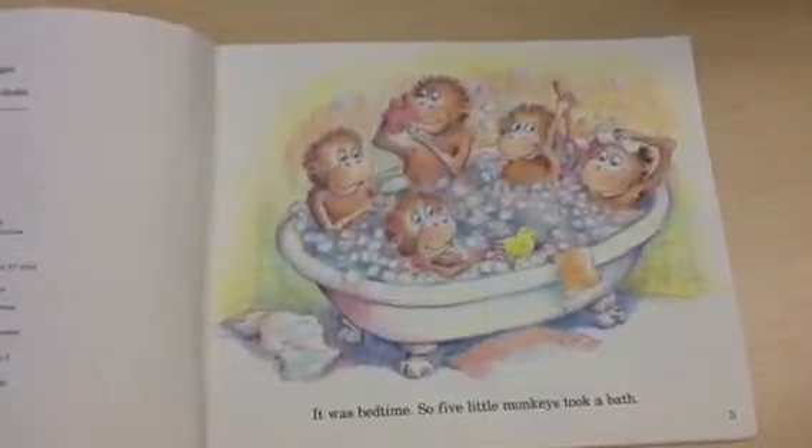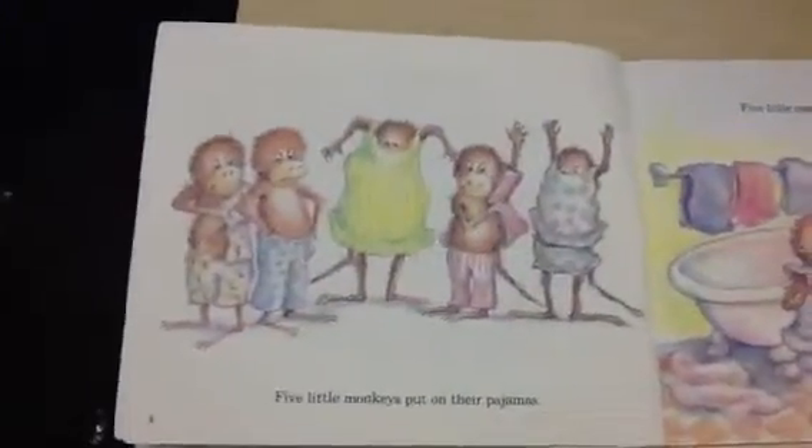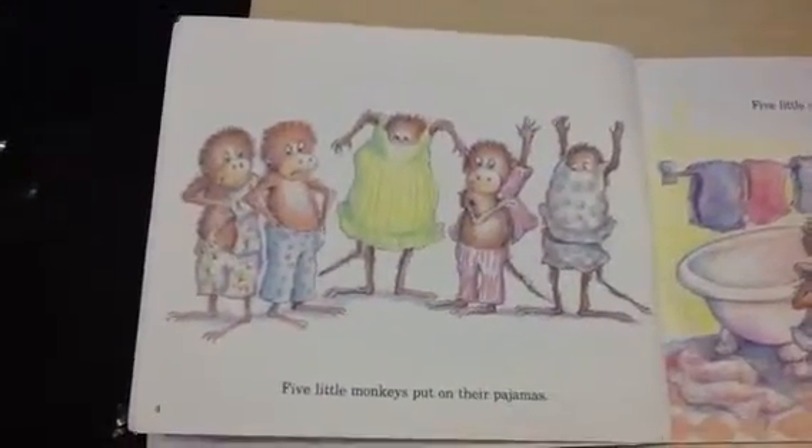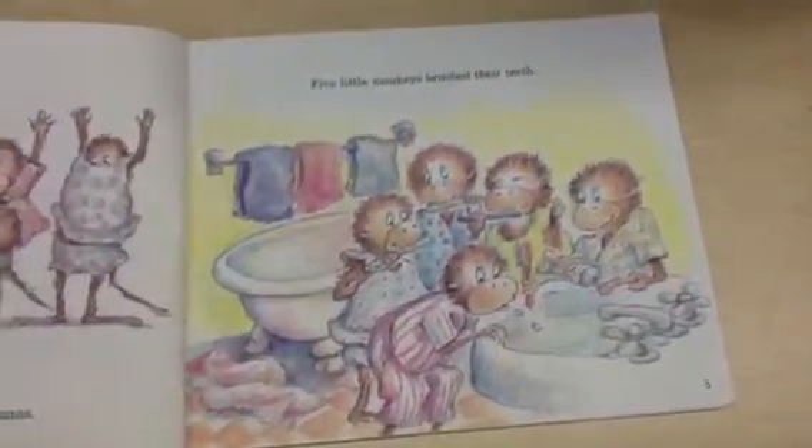It was bedtime, so five little monkeys took a bath. Five little monkeys put on their pajamas. Five little monkeys brush their teeth. And we'd keep reading it, and you'd get the idea.